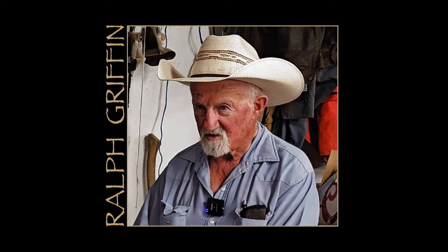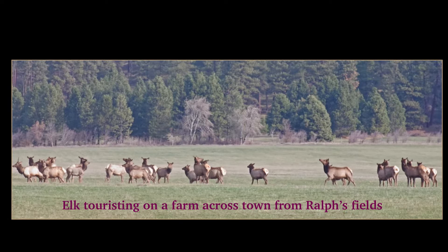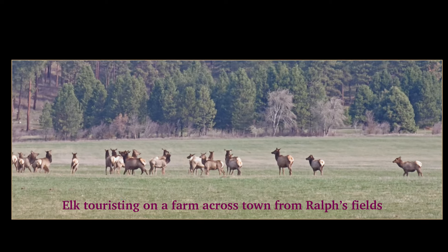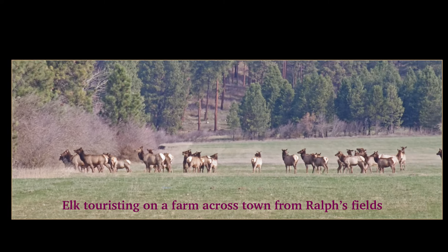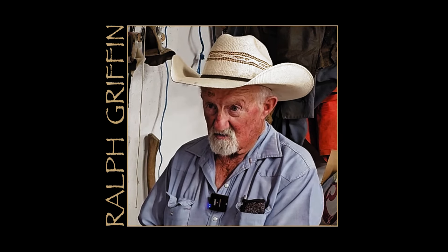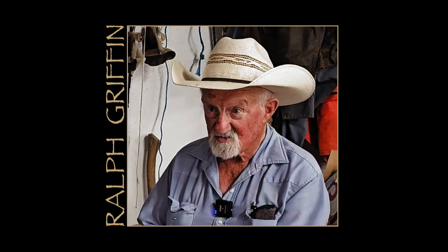The elk last year just killed me. They went through all my fences and tore them up from one end to the other, and tore my brand new field up. I planted this field last year and the elk got into it last fall and just tore it all to pieces. When a 500 or 600 pound elk steps in a hole in a plowed field, you know what kind of hole he's going to make — big. And when you try to put water down it, it's going to go right in that hole.